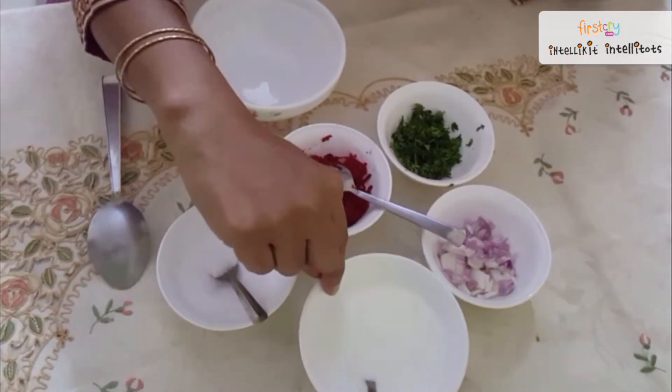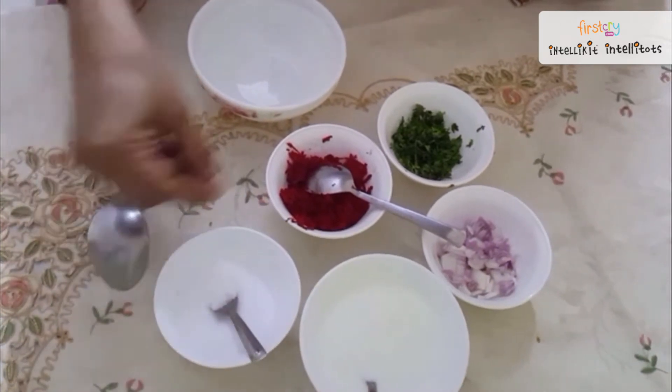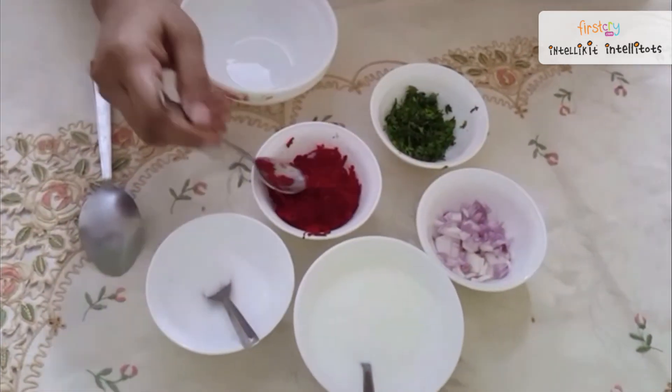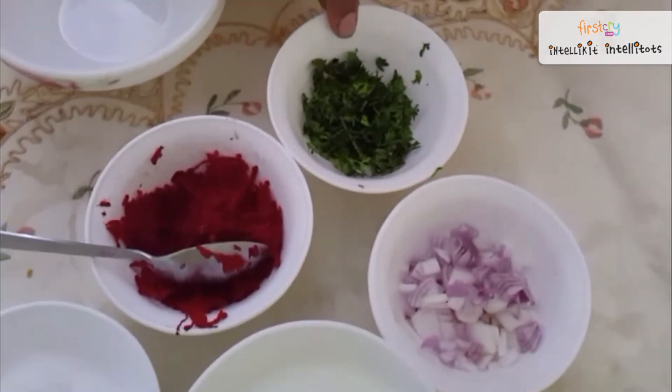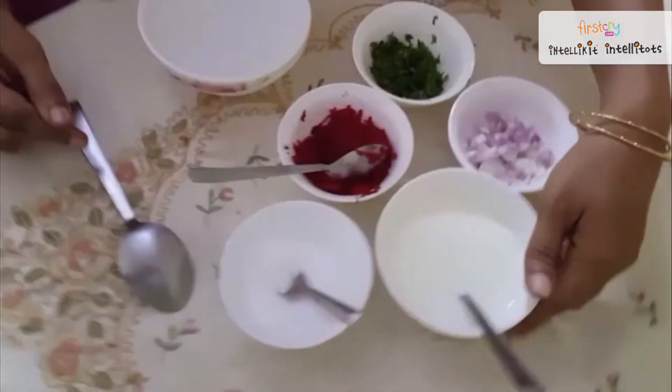So we need one cup of curd, little salt, one tablespoon of beetroot, chopped onions and coriander.